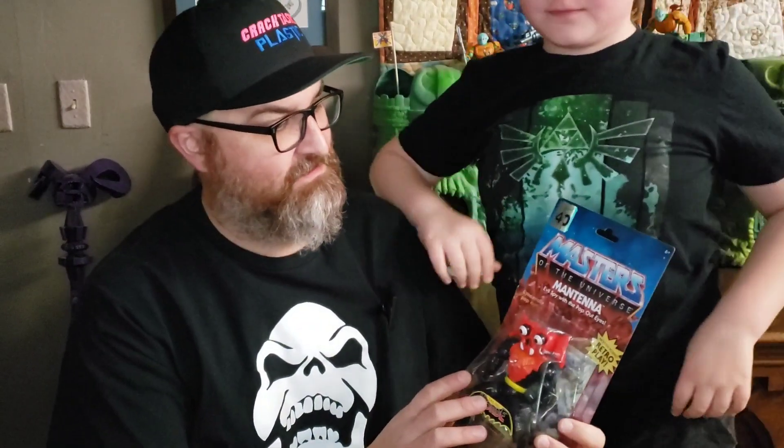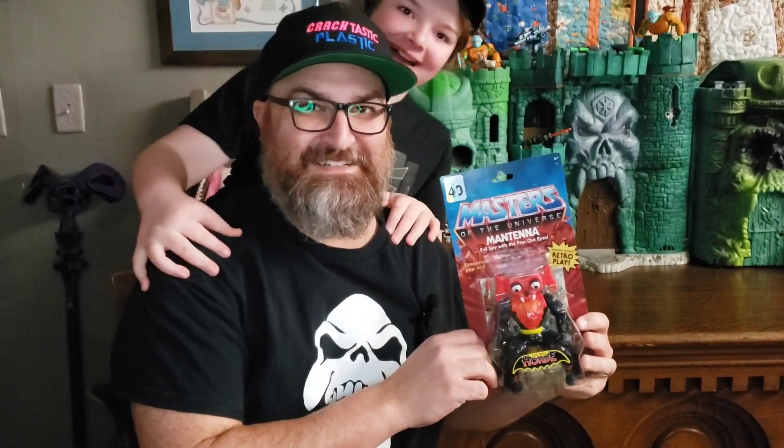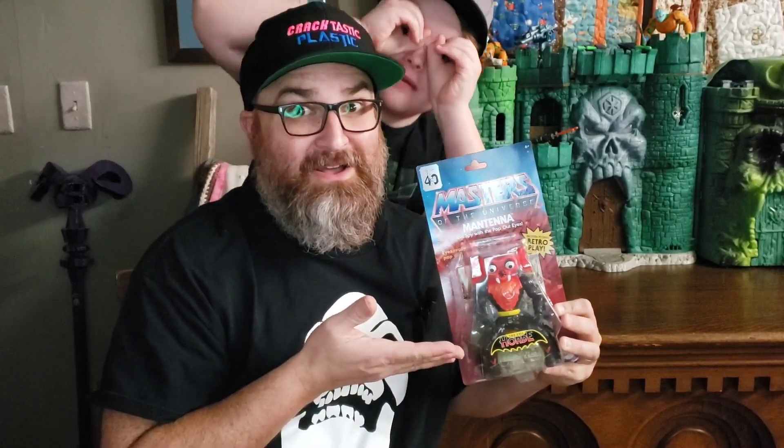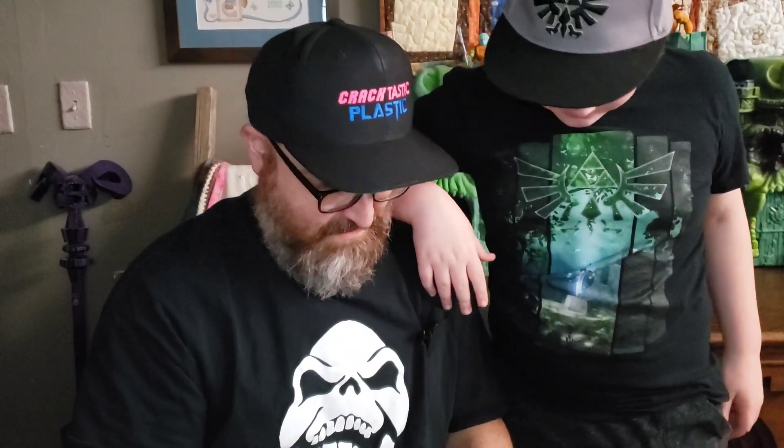It should be Monday — today we're looking at the Wave 9 character from Masters of the Universe Origins, and that is Mantenna. This is once again a 40th anniversary one, and it says 'Mantenna, Evil Spy with the pop-out eyes' — eyes really pop out.